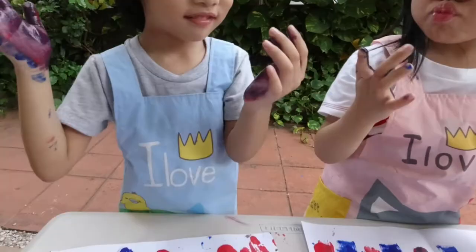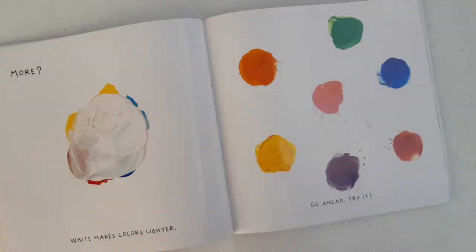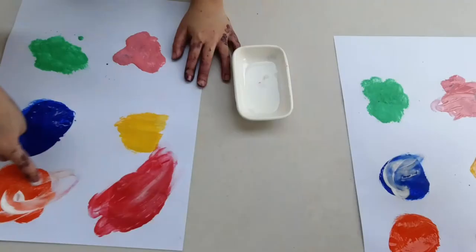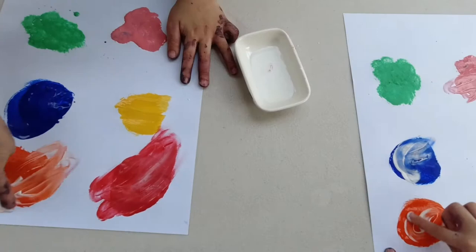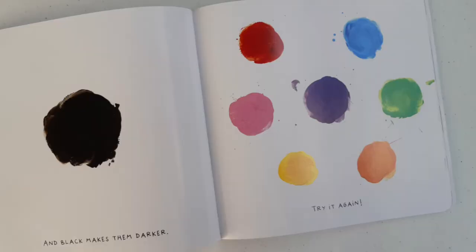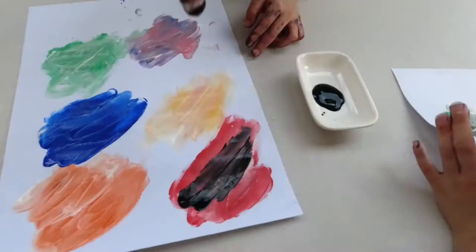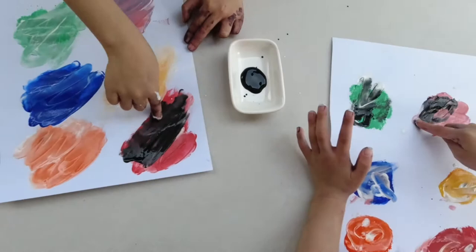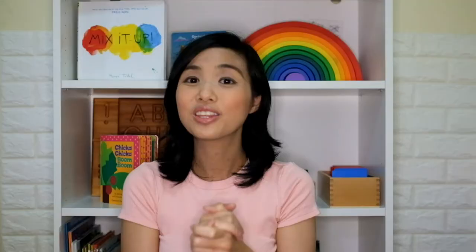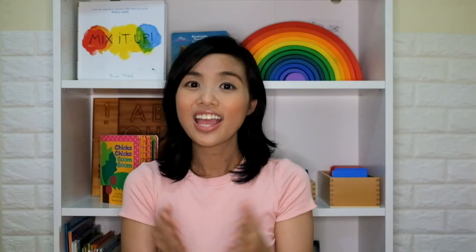My heart's falling. It's so black now. The twins really loved mixing up all their paint. Here are some of our finished products.